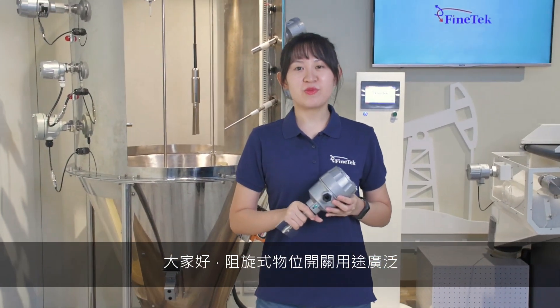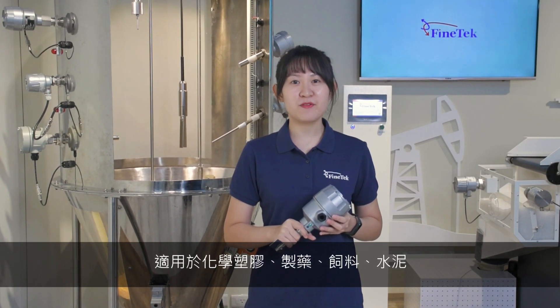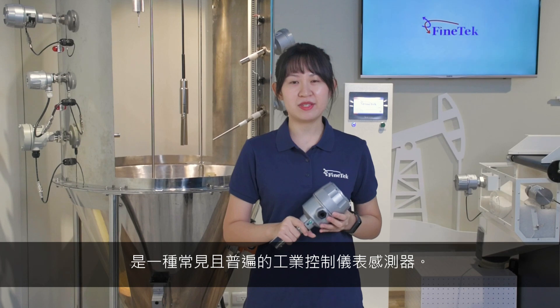Hello everyone, what we are introducing today is Rotary Pedal Level Switch. Suitable for pharmaceutical, plastic, feed, cement, fertilizer and food powder. It is a common and widely used type of sensor.